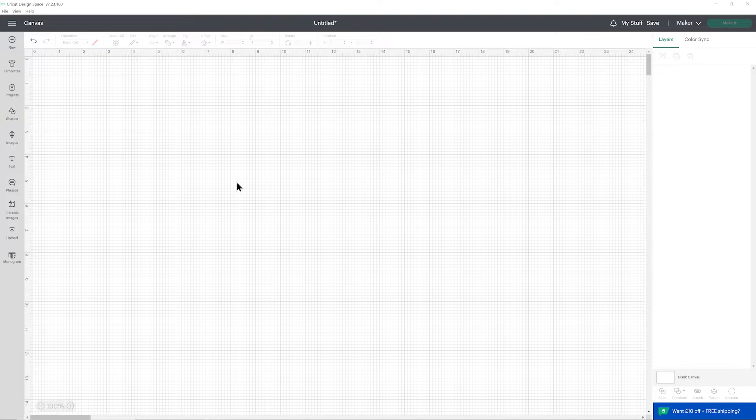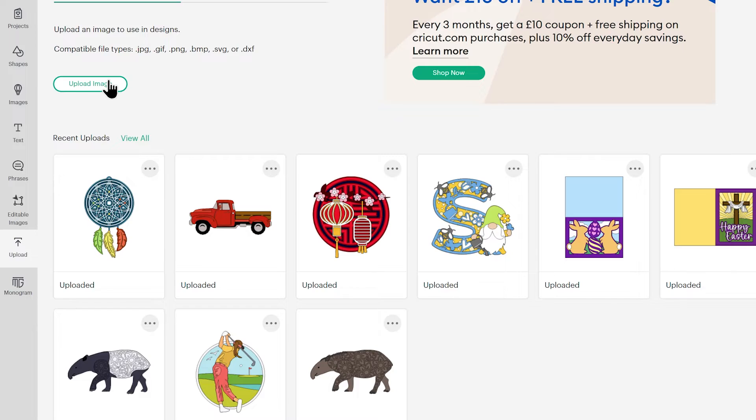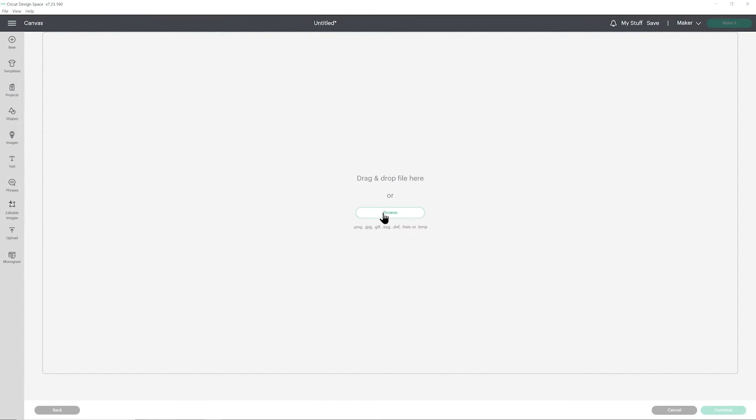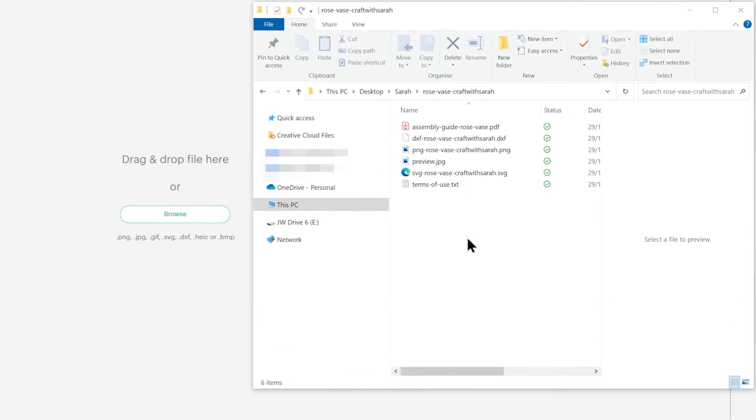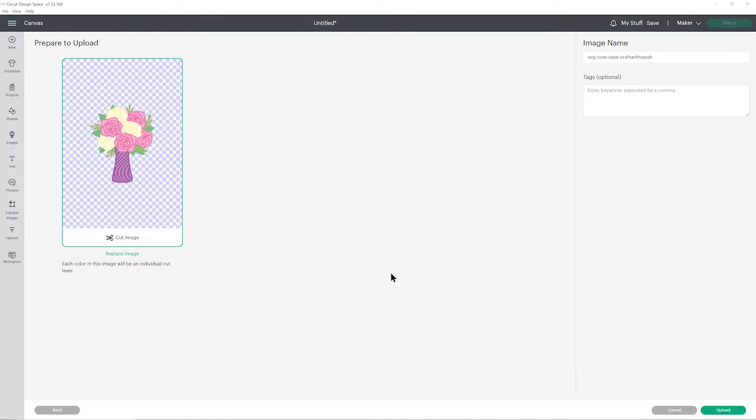Once you've downloaded and unzipped the folder, open up Cricut Design Space and start a new project. Go into upload over on the left and then upload image. You can then either click browse to find a file on your computer or drag and drop it in. Make sure you choose the unzipped version of your folder and then the file to select is the one which starts SVG in the file name. If yours looks different and you see the layers all next to each other individually instead, that means you've accidentally uploaded the wrong file. So if that's the case, click cancel down here and then try again and make sure you choose the one which starts SVG.